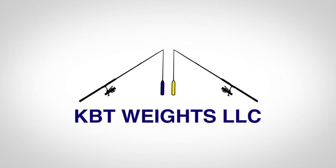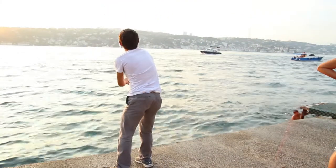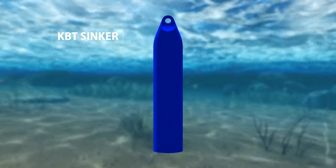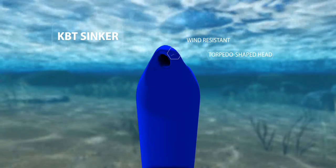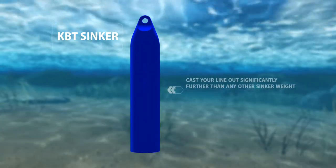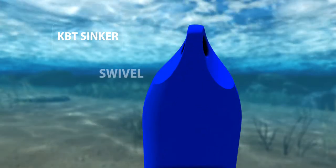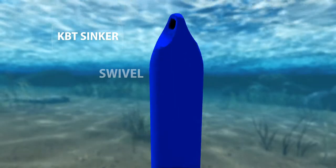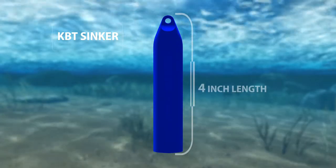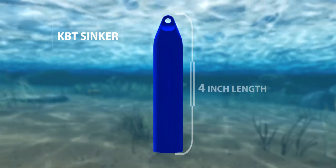KBT's specially designed fishing sinkers and floats allow you to cast past the places where other weights and floats get caught up. This is the KBT sinker. Its weight and wind-resistant, torpedo-shaped head allow you to cast your line out significantly further than any other sinker weight. You'll notice it's attached to a swivel, which keeps your line from tangling and knotting.